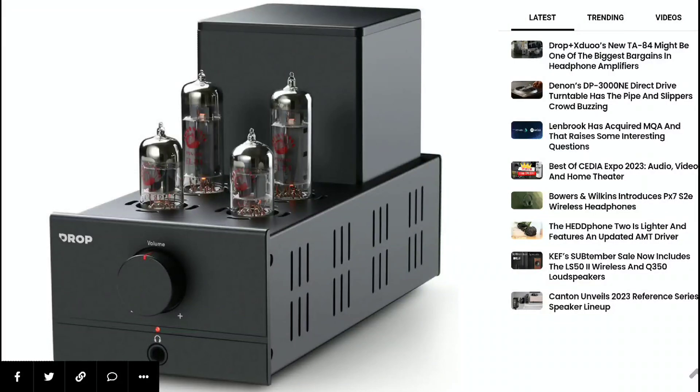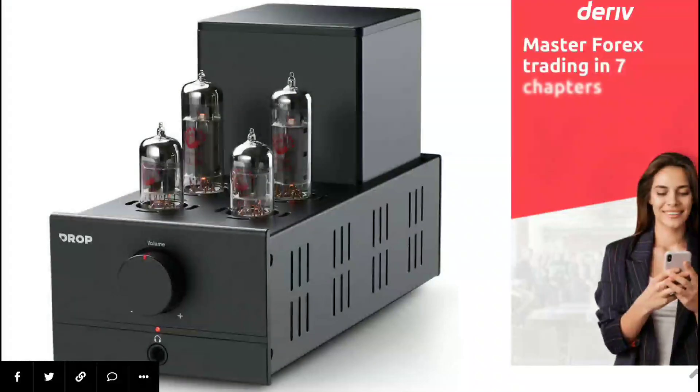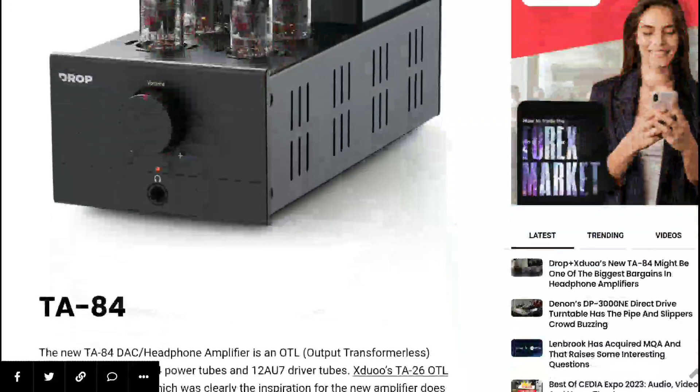The new amp will come with the EL84 power tubes, and there is also a 12AU7 driver tube inside. There is also the fact that its chassis is very rigid, so you can use this for a very long time and not worry about having to change the tube amp over time.